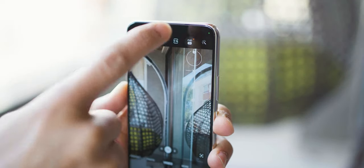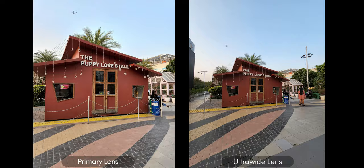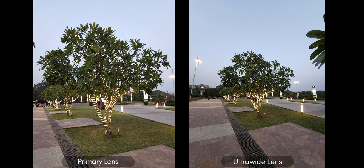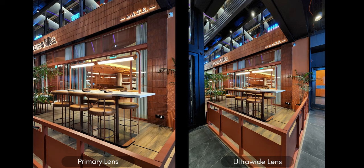In terms of video, the S22 Plus and the Ultra can shoot up to 8K at 24fps and 4K up to 60fps. Here are a few samples I took. On the left, you've got primary lens photos and on the right, ultra-wide. No surprises — the primary lens photos are slightly brighter than the ultra-wide lens, but both lenses are doing a phenomenal job. These photos are so good, so sharp.